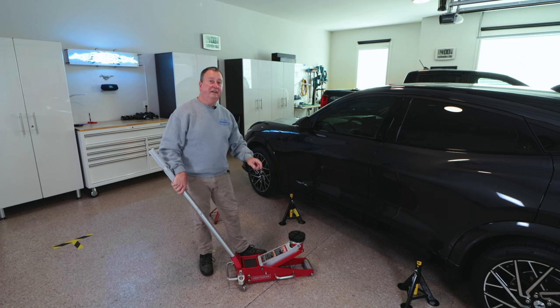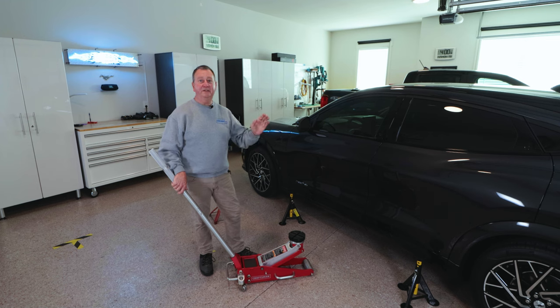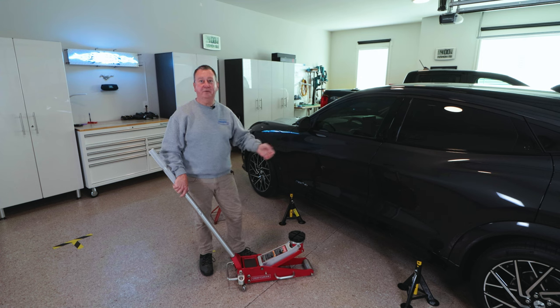I found on the Mach-E, the fourth bolt back from the front of the car is pretty close to the center point. This is the Mach-E performance edition, which has the extended range battery and a front motor. The extended range battery has more battery packs in the back and the front motor adds weight toward the front, giving it almost a perfect 50-50 weight distribution.